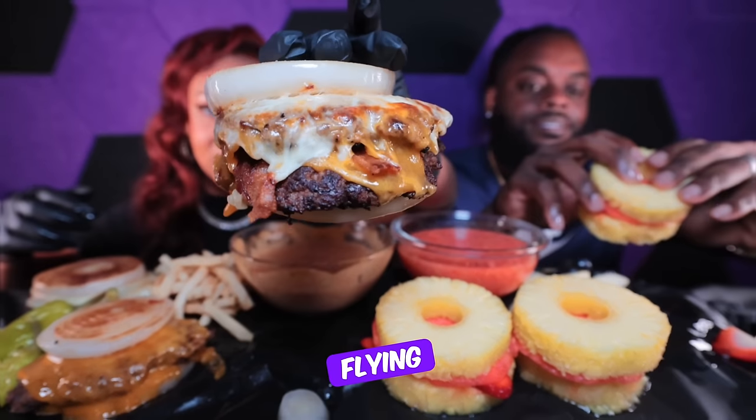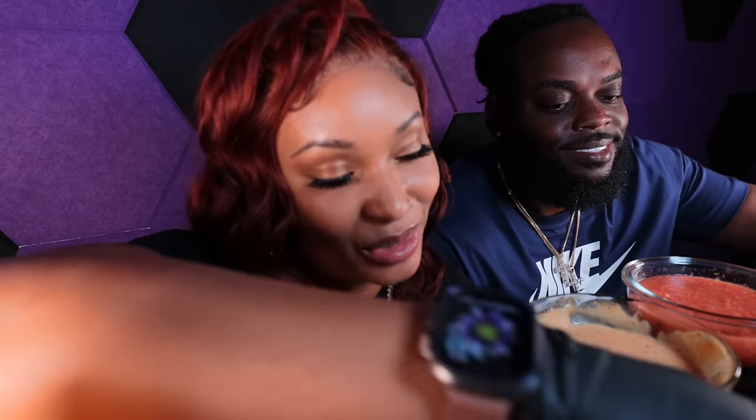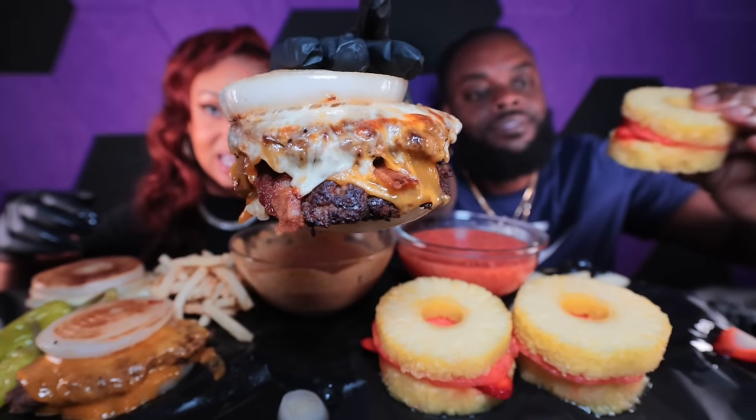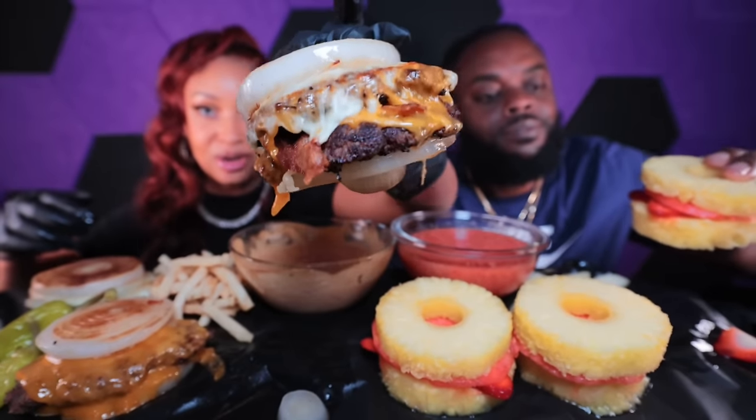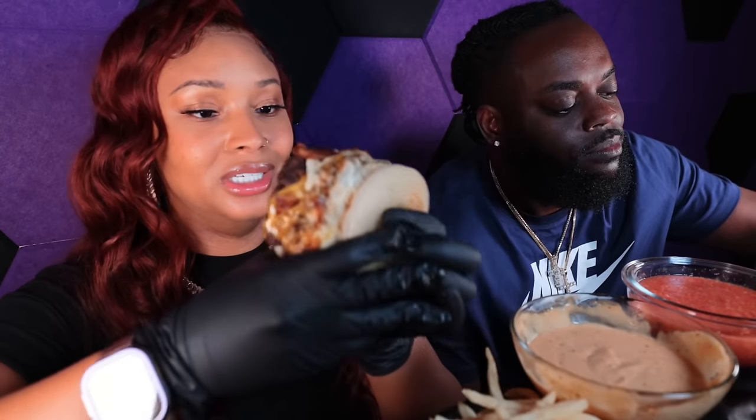Hey, what's up kings and queens, it's your girl Queen B back with another video. Today we have a flying Dutchman burger — unhealthy versus healthy. We're gonna tell you guys in a few why we have a half-healthy version here. Let's take our first bite! The flying Dutchman is an onion-wrapped burger. This one has bacon, mozzarella cheese, and mild cheddar cheese.